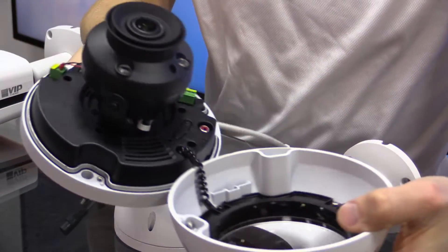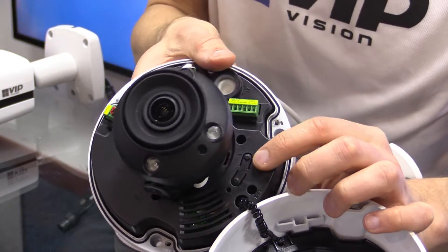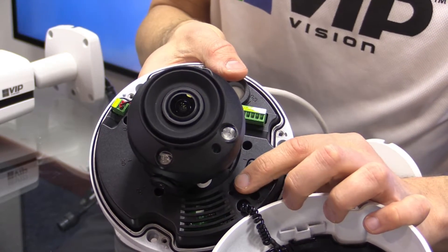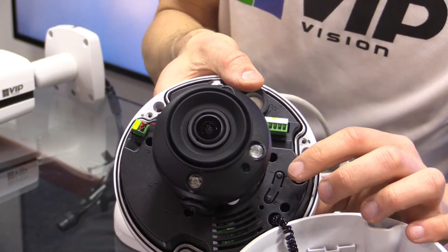On the dome cameras — on our ultimate series dome cameras — you can see you've got your wide and telephoto buttons there. Push the wide button to zoom the camera out, push the telephoto button to zoom the camera in, and it will autofocus after you release.